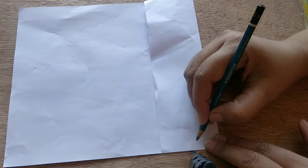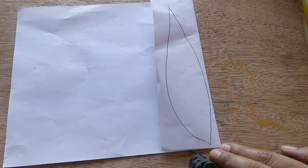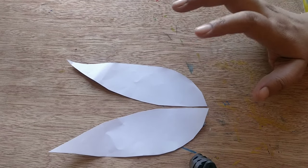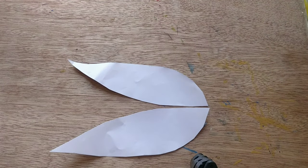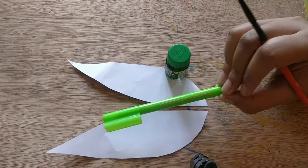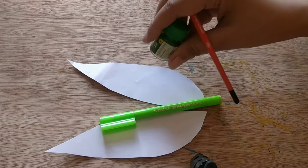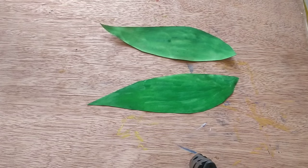In our first craft, we will fold the paper and draw a big leaf on it, then cut it. I have cut this shape. Now I'm going to color this green. You can also take a green paper and cut it in this shape so that you don't need to color it. You can color it with a sketch pen, a crayon, oil pastel, or watercolors. I'm going for watercolor.